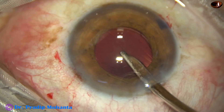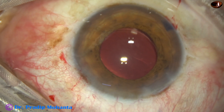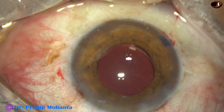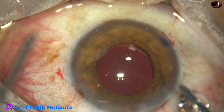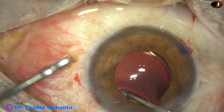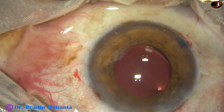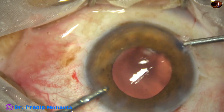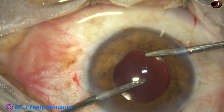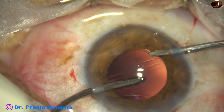Removing the visco from the anterior chamber. And now I go behind the intraocular lens and remove the visco that was there between the posterior capsule and the intraocular lens. Nice cleaning of the visco is important because if we do not do this, there will be raised intraocular pressure and steamy corneal edema — the patient will be very uncomfortable. Using the bimanual irrigation-aspiration device; irrigation and aspiration being used together through two side ports.